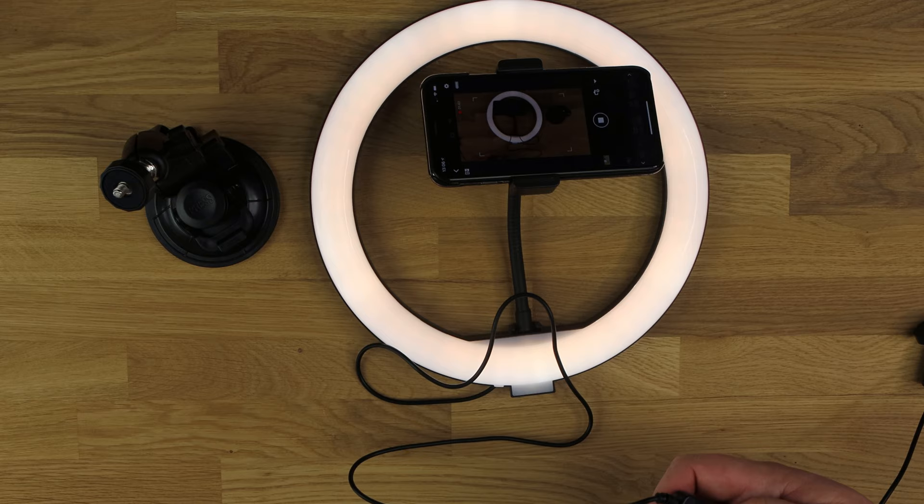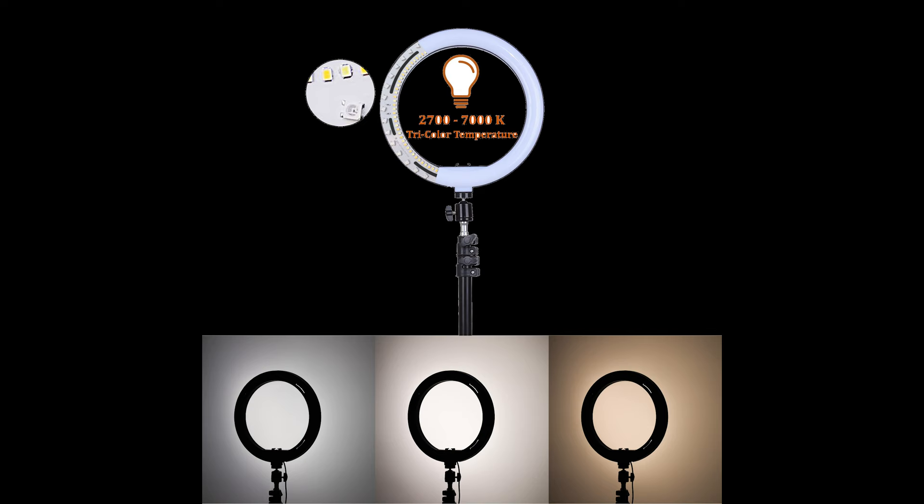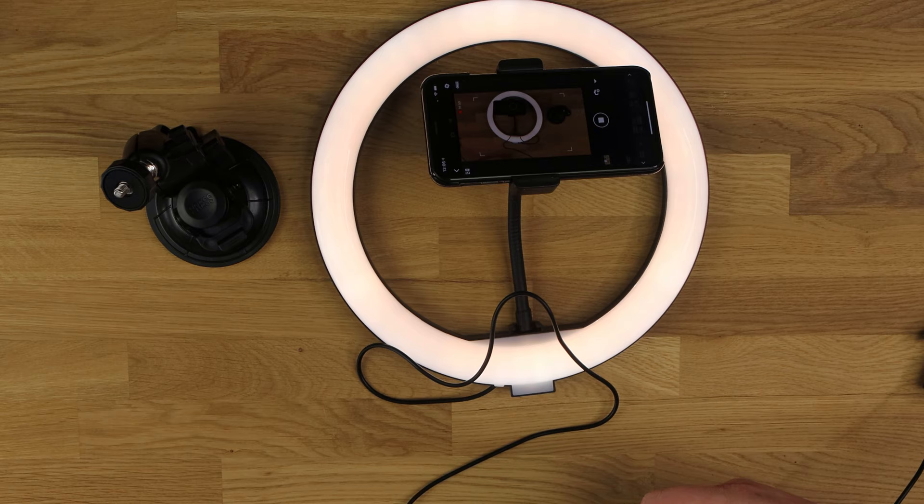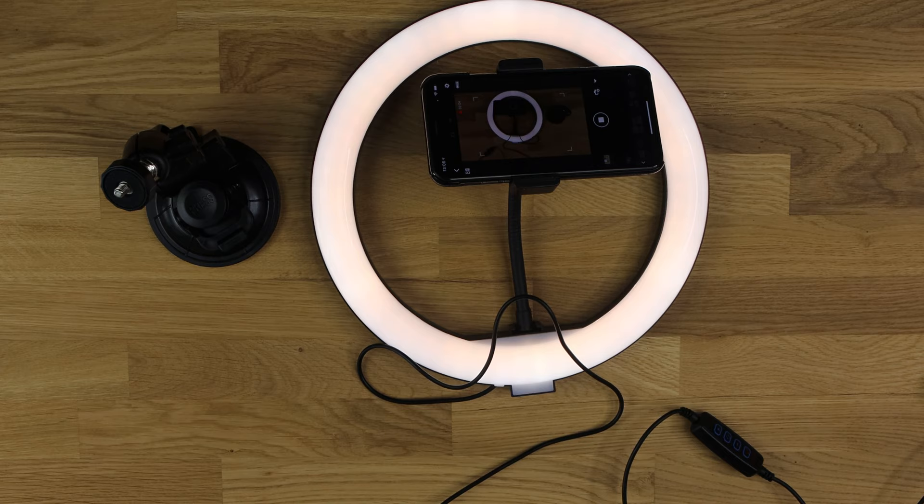You're also able to change the colour temperature. The first setting is more of a white light, which may look slightly bluish. The next is more of an orange light, and then you've got the mixture which gives more of a daylight effect. It's up to you which you prefer, and you can also adjust the brightness.